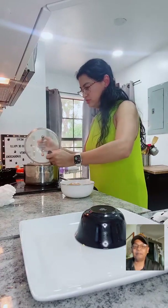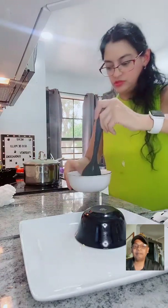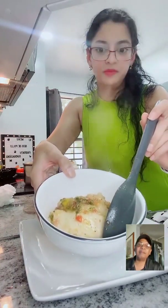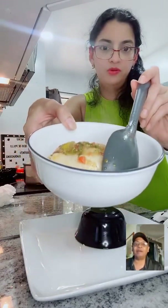Look at this - bring the camera up just a little bit. There we go - the mold came out, it didn't fall apart!